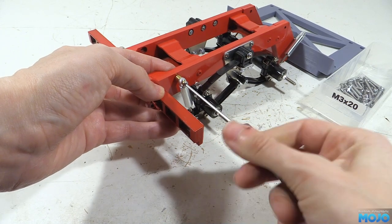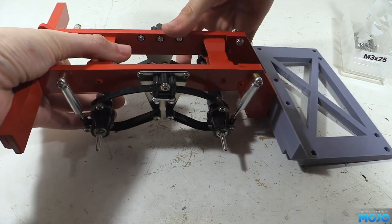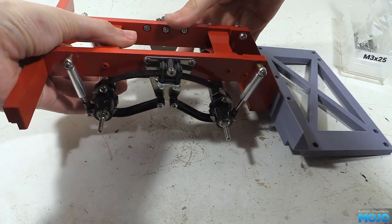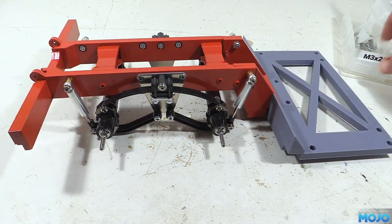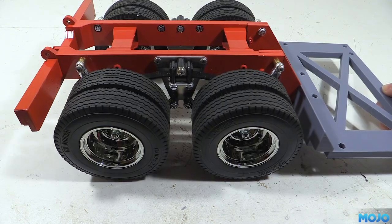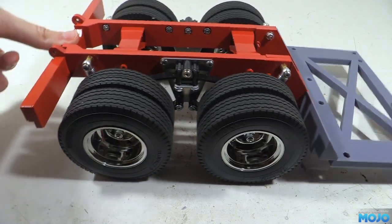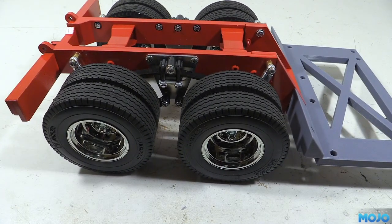The tops of the dampers do seem a little bit low — they're fairly well compressed when the axles are level — but with the low ground clearance we don't really want too much up travel, or we're going to be scraping the ground. With all four dampers fitted, we can pop the wheels back on, which leaves us with a largely complete back end. There's still a few more bits to add, but it's far enough along that it will get us rolling.